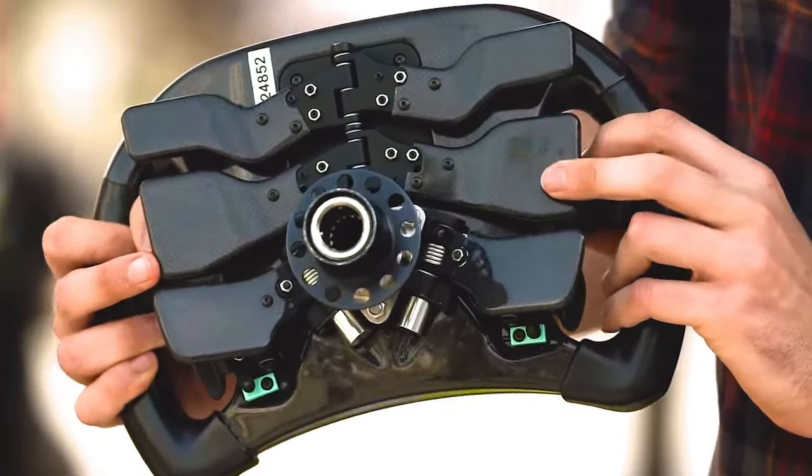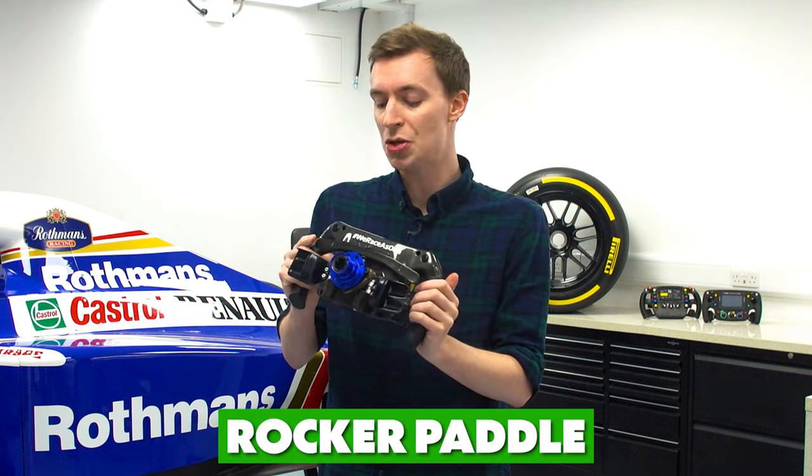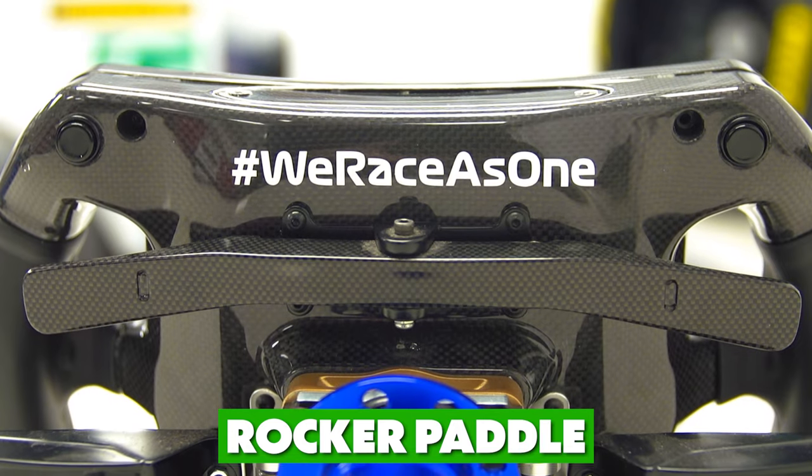Many other teams use paddle shifters for your upshift and downshift, but with Mercedes they actually use a rocking mechanism. This basically means that when you upshift, the left hand side is elevated, and when you downshift, the right hand side is lifted up.